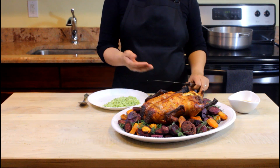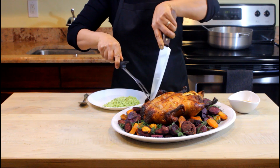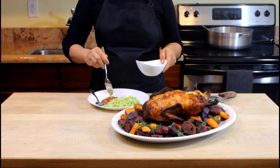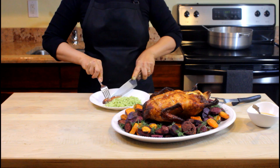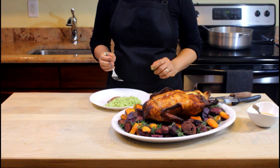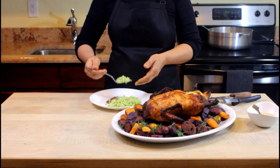Once your duck and potatoes are ready, plate the duck over a bed of sweet potatoes and serve. Thanks for watching — I hope you guys like this recipe! If you did, hit the thumbs up. If you have any questions or comments, leave them below. If you want more recipes like this, hit the subscribe button. I post weekly recipe videos, so come back next week to see what's cooking.